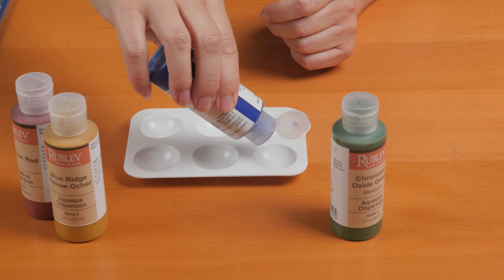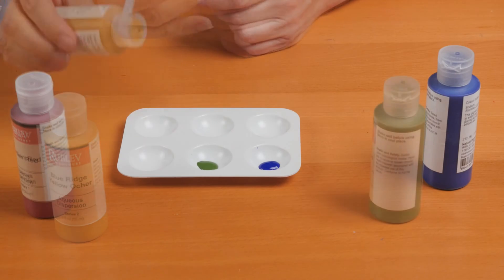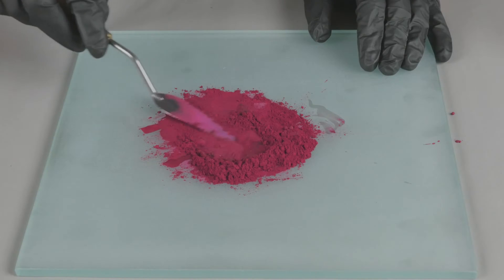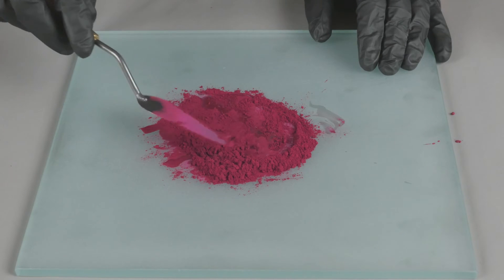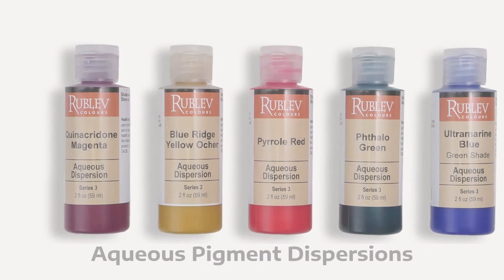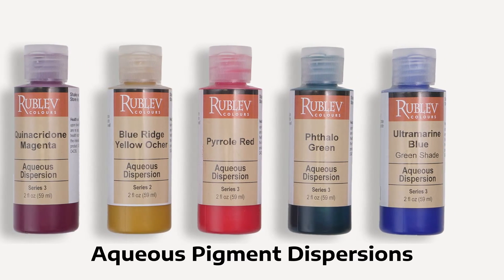Today we're diving into pigment dispersions — specifically how they simplify paint making while offering safety and efficiency. If you're looking for a way to avoid the hassle of grinding pigments and worrying about toxic dust, this video is for you. We'll explore the key advantages of using aqueous pigment dispersions from Natural Pigments. Let's get into it.